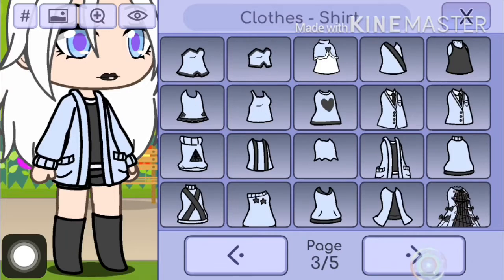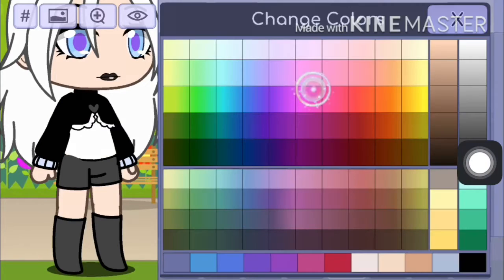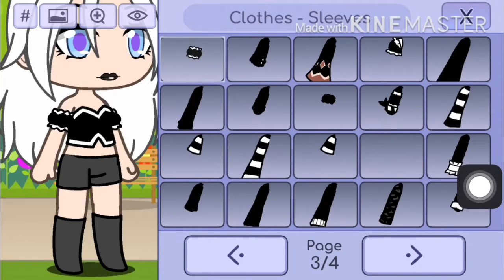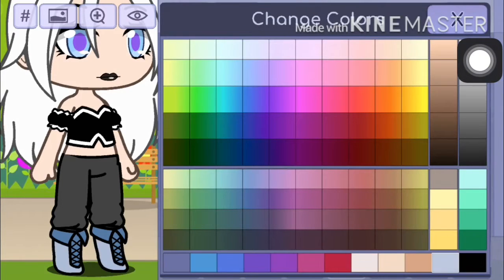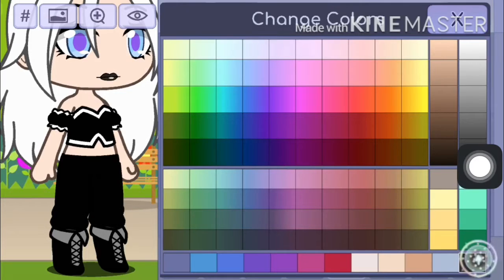And then you want to go to page three and then you want to select this shirt in black and white. And then you want to go to sleeves — you want to go to page three again and go to the first one. And then you want to select these pants, and then you want to select these shoes, and then you want to put the shoes in black and gray.